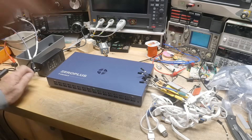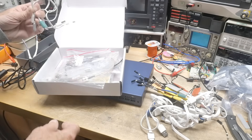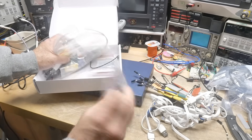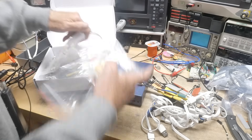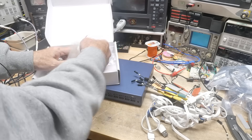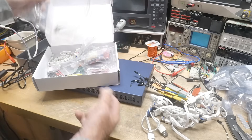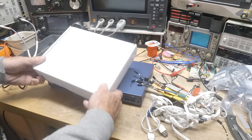It also came with some other goodies — came with some more probes — and then it came with all the little grabbers, the micro grabbers. It came with two bags of the little micro grabbers — those are handy. And then it came with one coax connector, still sealed in the bag, for the synchronized trigger between your oscilloscope and the logic analyzer. Yeah, I do like it.